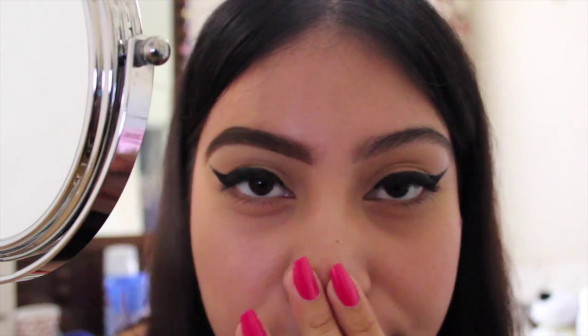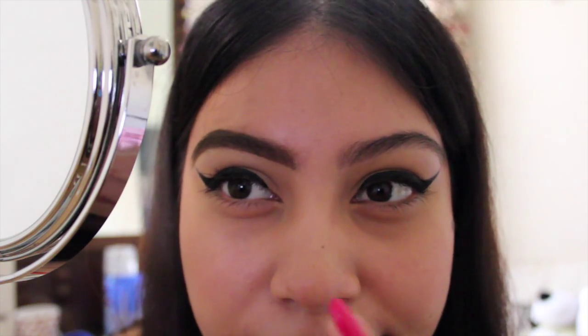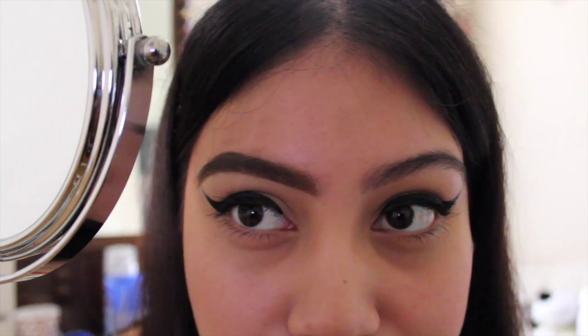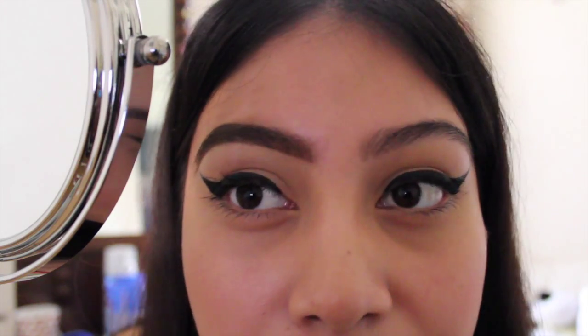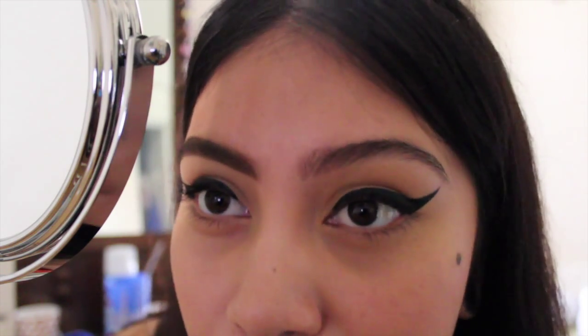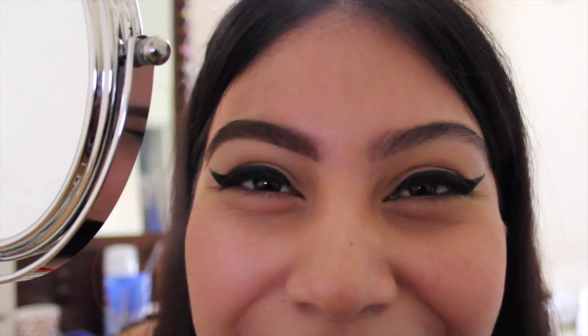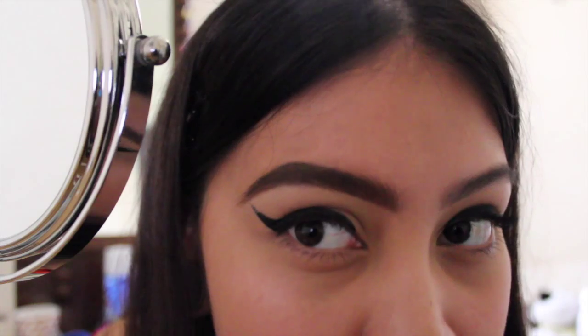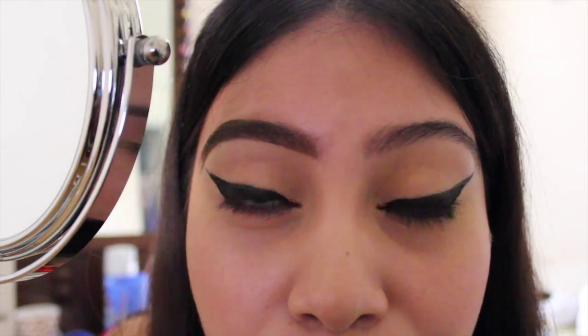I didn't want to do both the brows in this video, so I just decided to do one before and have one naturally, just no product in it. So you can just see a comparison and the difference it makes when you fill in your brows. As you can see, I just follow the natural flow of my brows. I gotta do round number two.